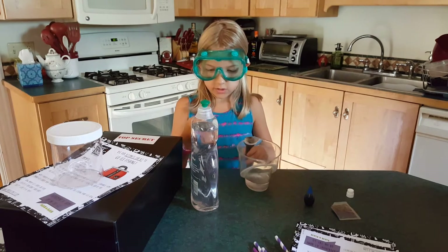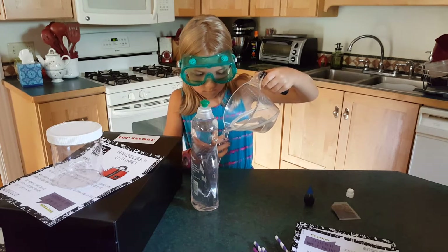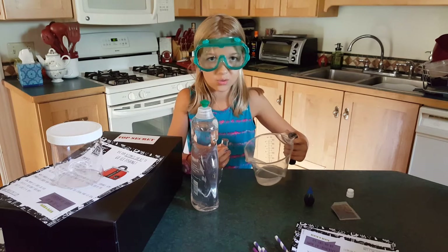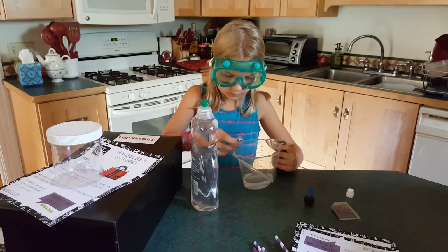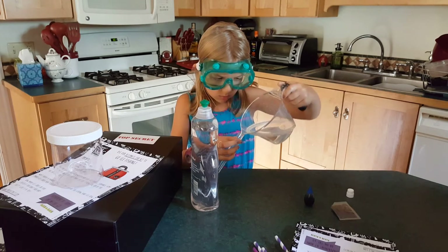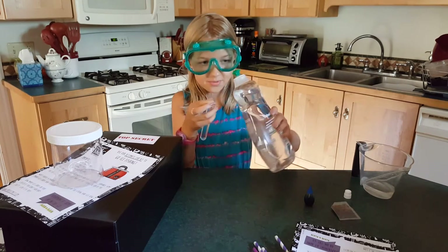Now you're going to fill it just about up to where my fingers are. So let's try this. Oh no — you can always pour a little back into the cup. A bit more, a bit more. That's perfect. So now two drops of this dish soap.